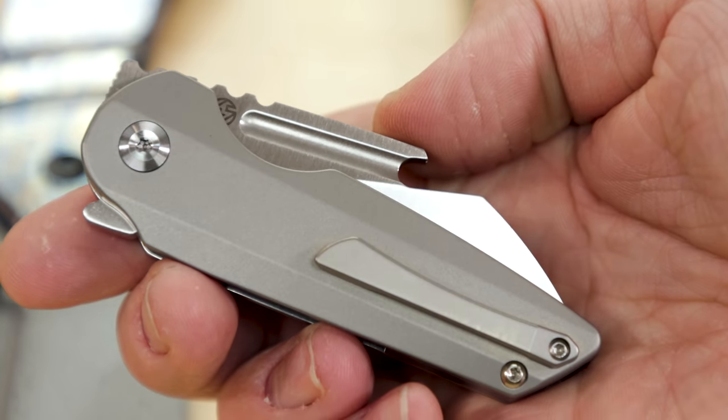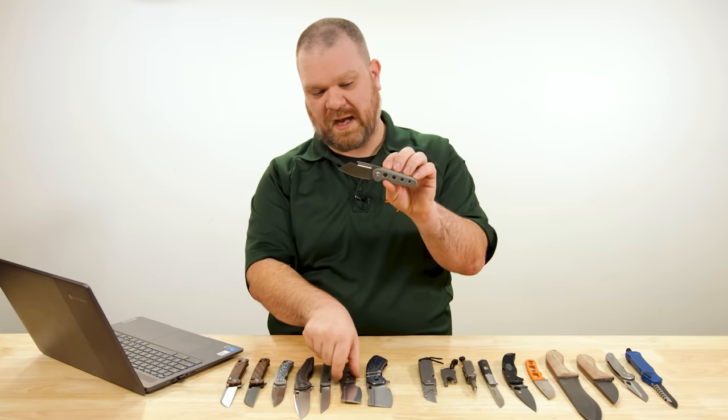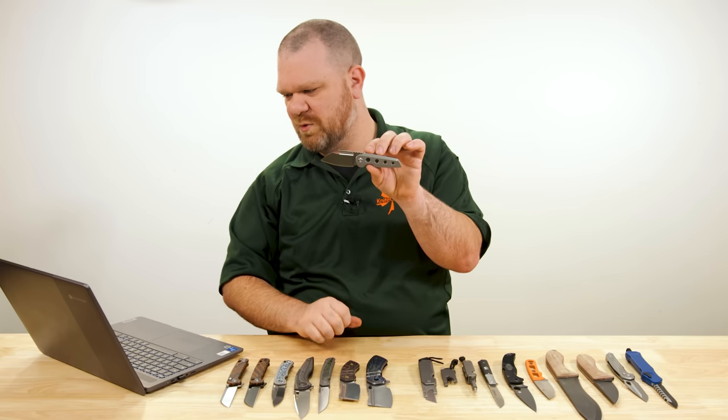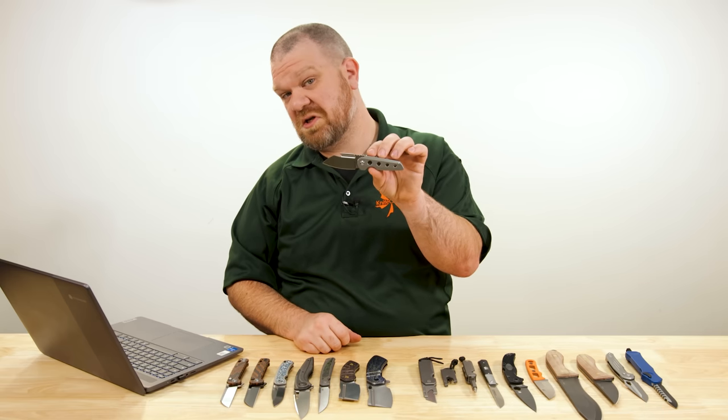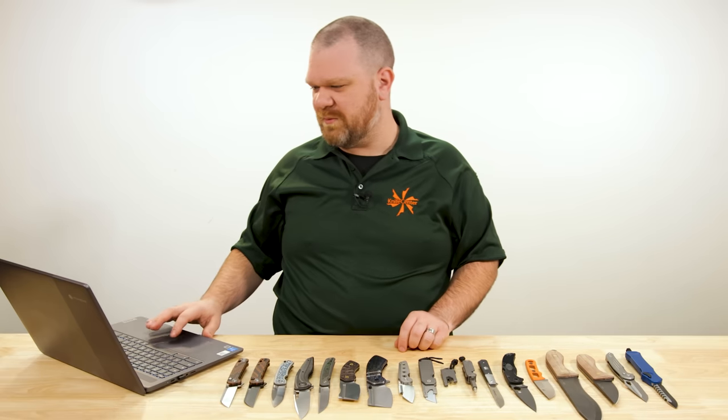Actually, there are versions with some of that copper foil carbon fiber as well for $148. Usually those are a bit more expensive, but you can get something really cool looking — not that the standard version isn't cool looking. Check it out.